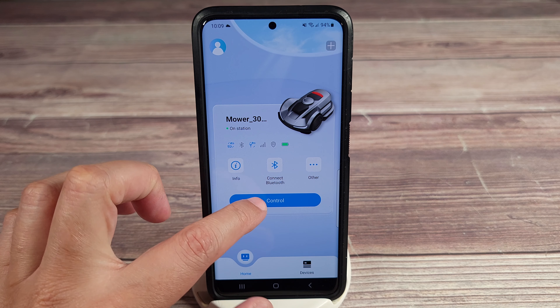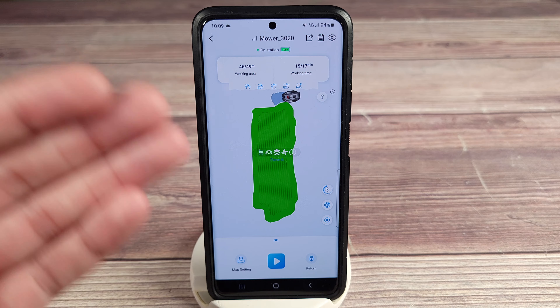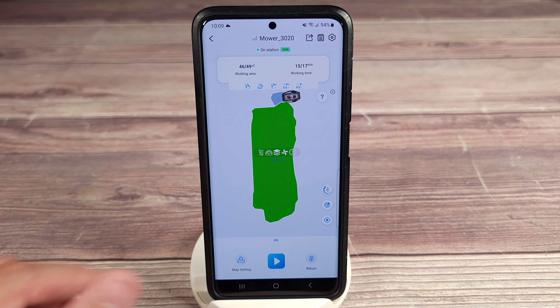Taking a closer look at the app, this is definitely very easy to use. It's very similar to most robot vacuum apps, except instead of cleaning your floor, it's out there cutting your grass.